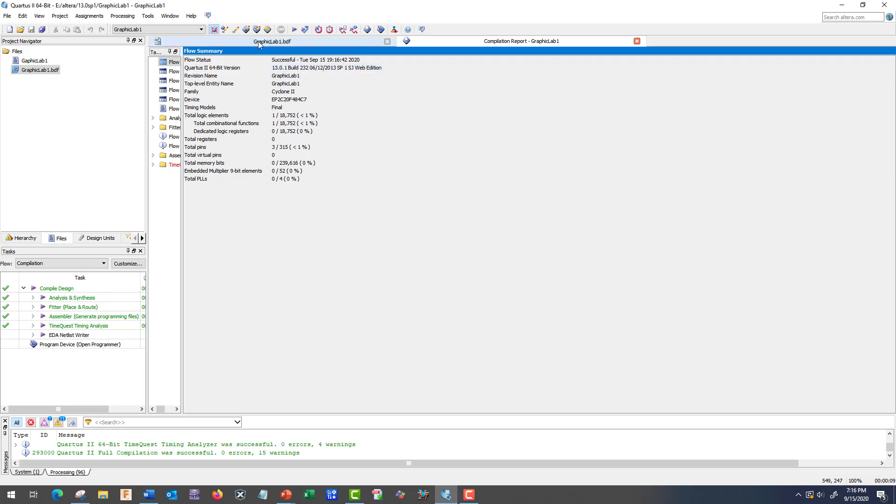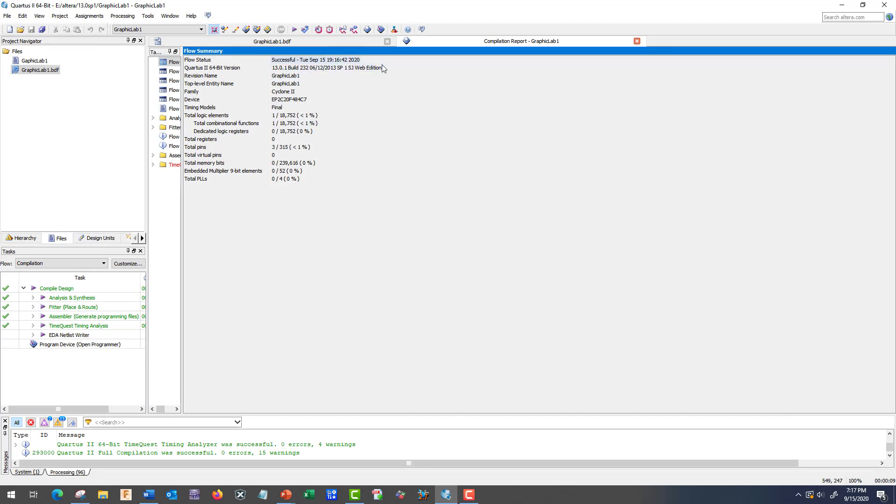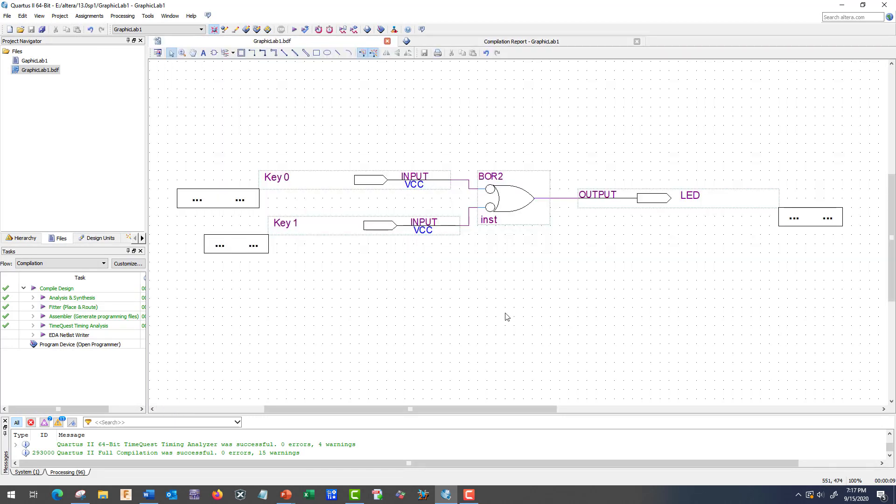You should have also taken care of our Pin Planner, so we should have all of our pins labeled and which direction they're going. All of our switches and buttons on the board have been mapped to the Cyclone, but we need to make sure that the programmer knows what that is.